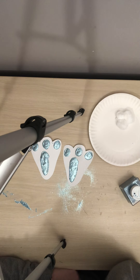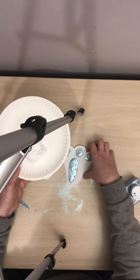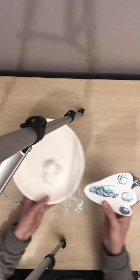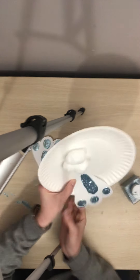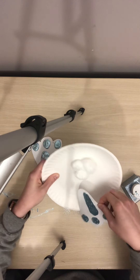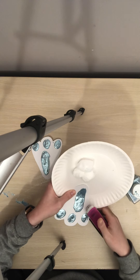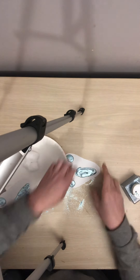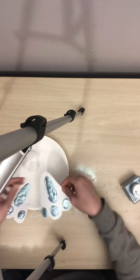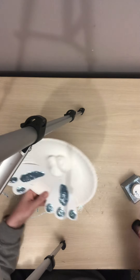Next, you're going to take your plate and your feet and you're just going to staple the feet on. You can glue or even use tape, but I think staples are the easiest. And then you're finished.